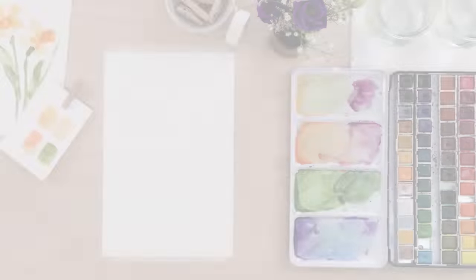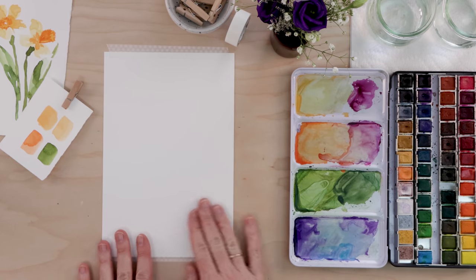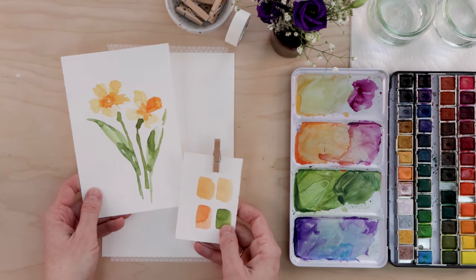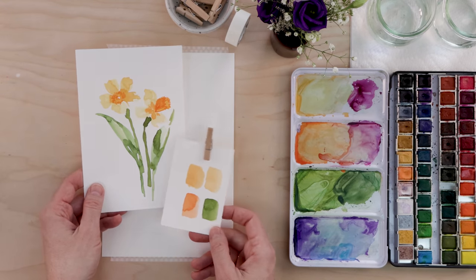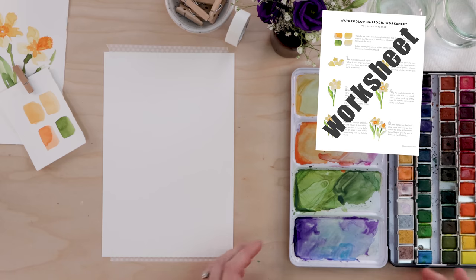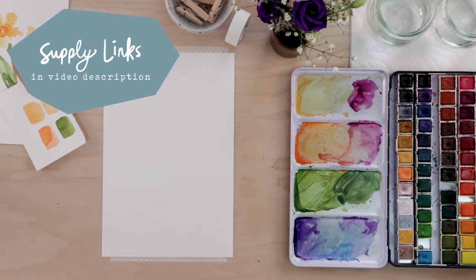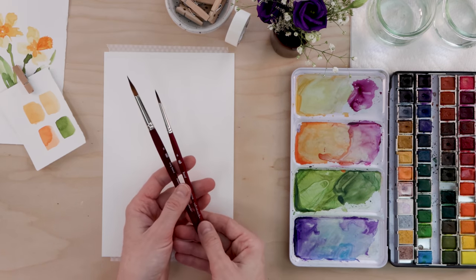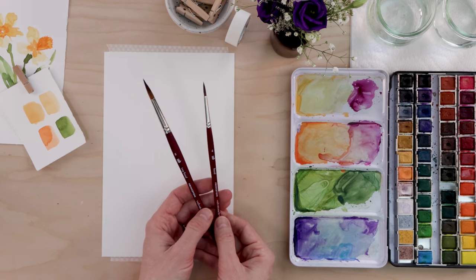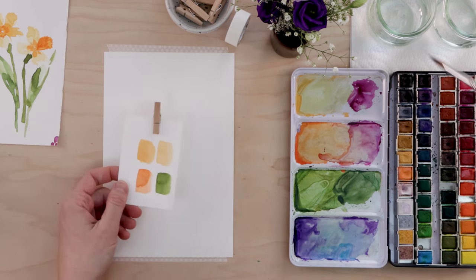Let's get started. For our supplies today, we have hot pressed paper — it has a wonderfully smooth texture, and I really like the way the paint settles into it in these weird, wonderful ways. You're going to want paints; I'm using my Mung Yo set. Supplies are linked in the video description. For brushes, you need a large and a small round brush — my large is a number eight, my small is a number four. They're from Princeton, linked in the description, and available on Amazon.